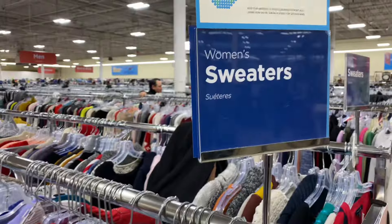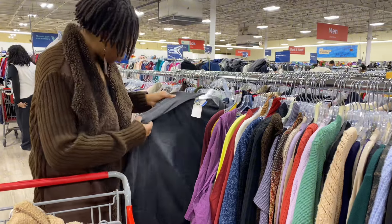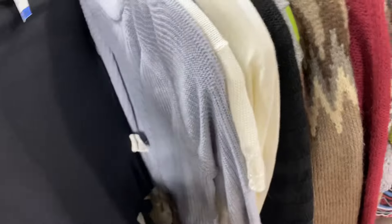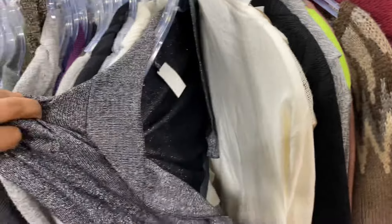First, we are going to go to the thrift store. Once we arrived, I made a beeline straight for the sweaters. Because we're cosplaying Dr. Stein from Soul Eater, we are going to need two different color sweaters, one lighter gray and one darker gray.